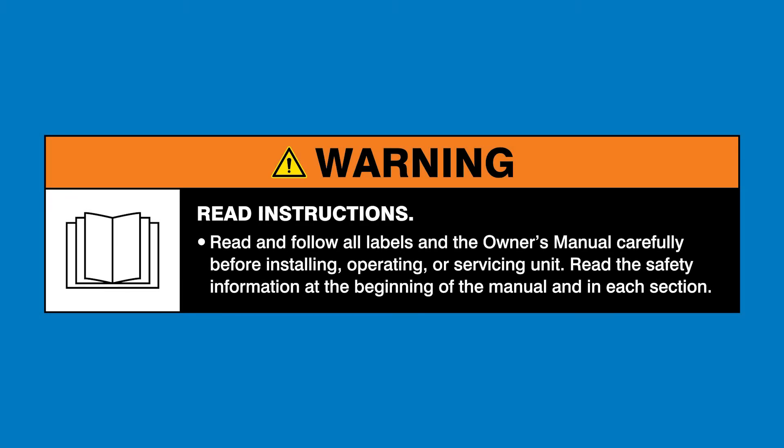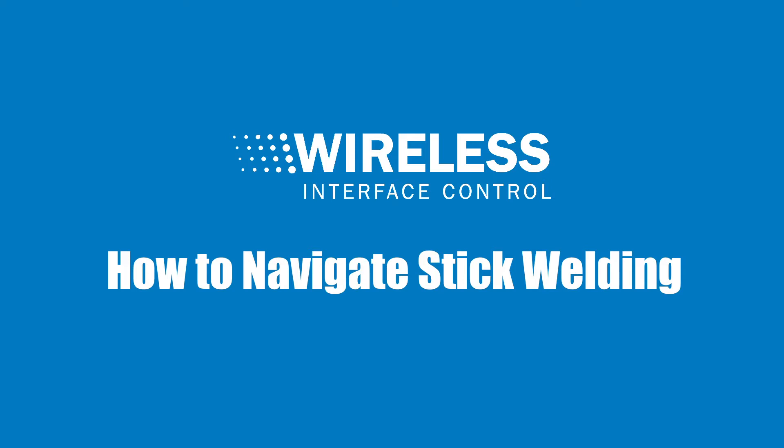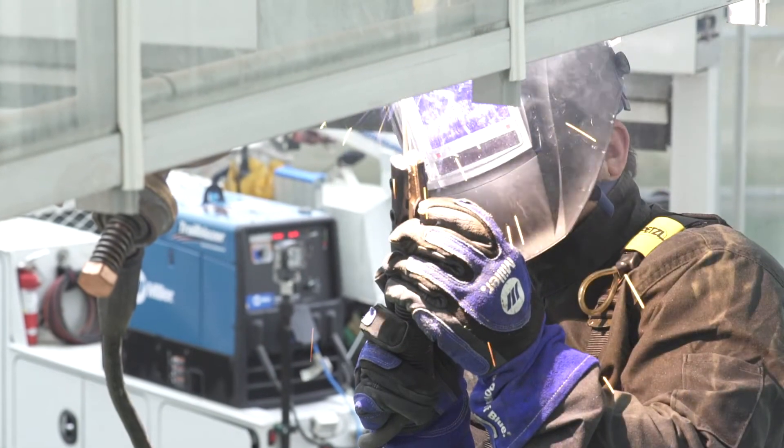Read and follow all labels in the Owner's Manual. The Wireless Interface Control Remote is designed to optimize your stick welding applications.